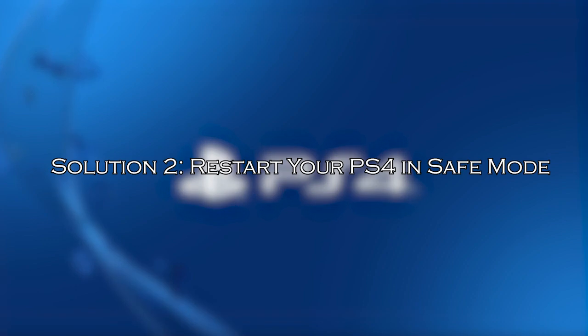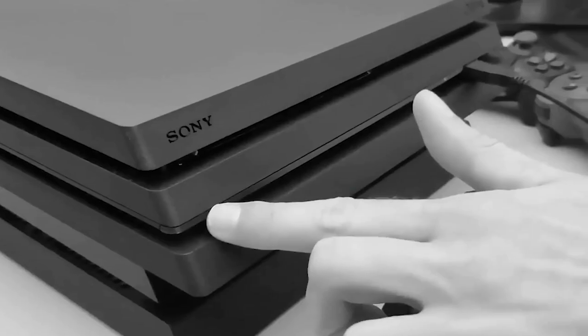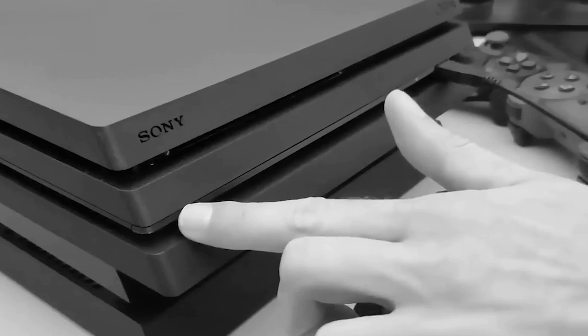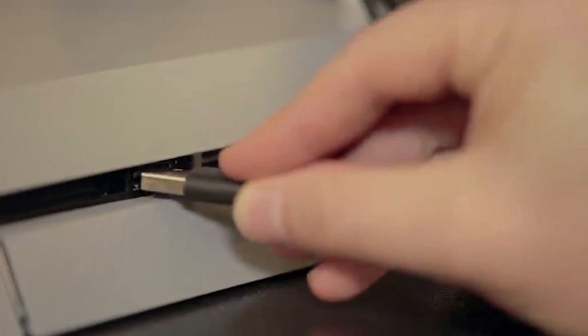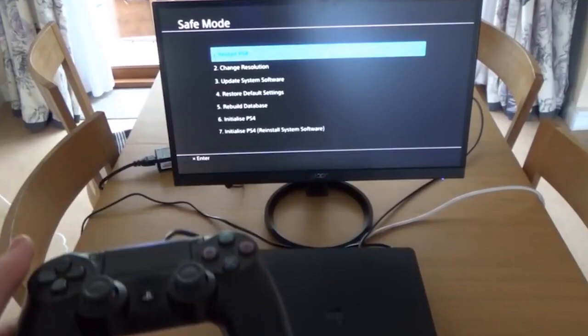Solution 2: restart your PS4 in safe mode. PS4's safe mode can help you ascertain whether this is an issue with the hardware or the software. Follow these steps: turn your PS4 off, hold the power button for 10 seconds until you hear 2 beeps, plug your PS4 controller into the console with a USB cord, and restart the controller by pressing the PS button. If it is an issue with the software, safe mode should fix the red light.